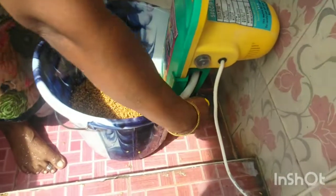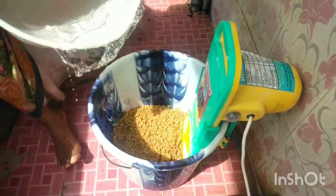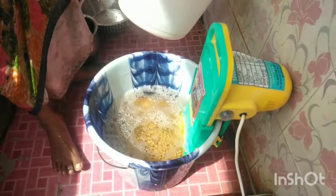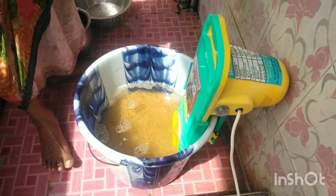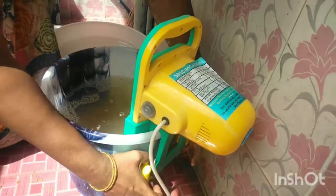Let's see if we can fit the portable washing machine and adjust the water level. I'll show you how to make a video.